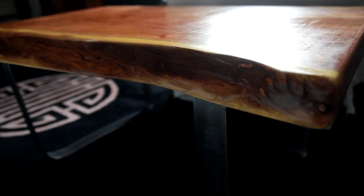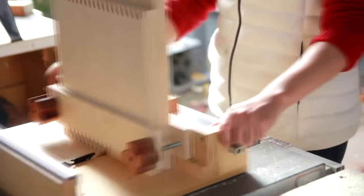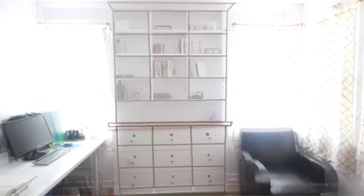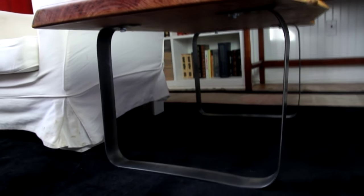Hi guys, today I'm going to be making a coffee table. I'm working with a live edge mesquite slab for the top and flat bar steel for the base. I'm Lynn and this is the Darbin Orbit channel. Let's get building.